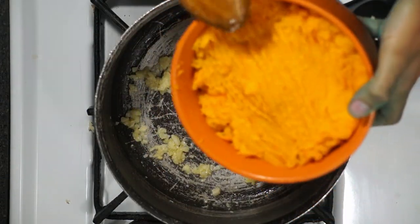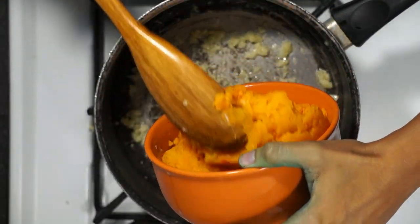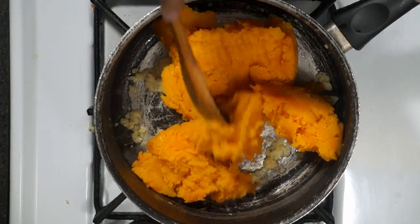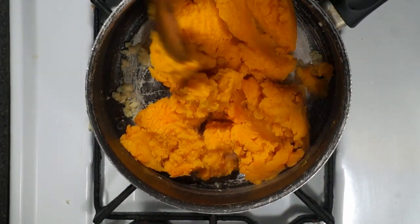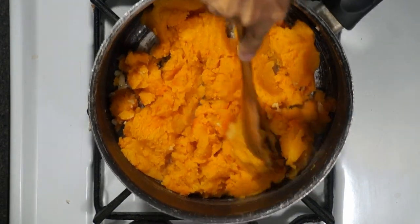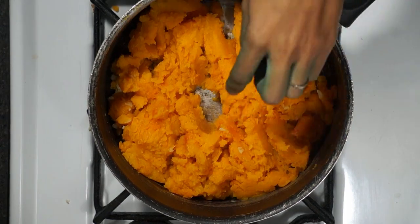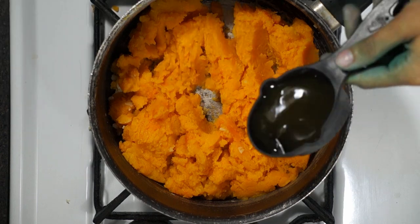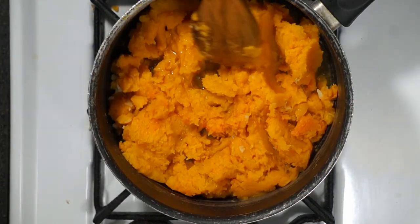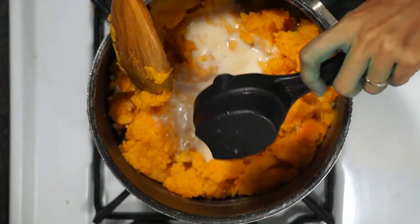I actually have a bowl of roasted butternut squash that I already made. This was from the stuffed butternut squash recipe I did two days ago — it's been sitting in my fridge and I didn't want it to go bad, so I had to use it. It's a medium size, and since I want this to be creamy, I'm going to add a quarter cup of vegetable stock.